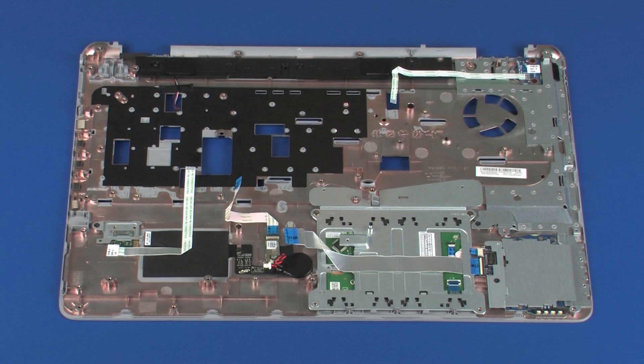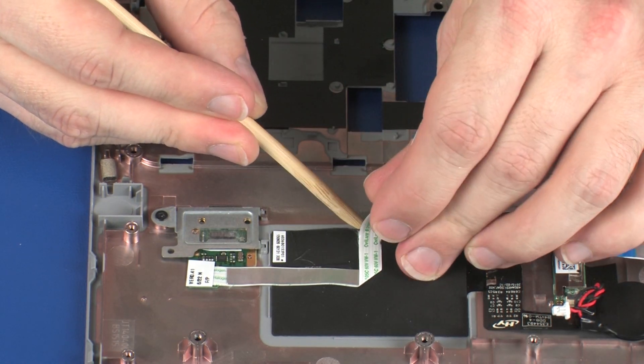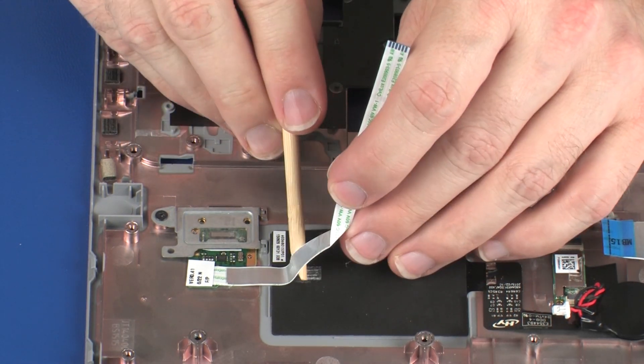Removal Important! Make careful note of the routing of the fingerprint reader board ribbon cable for later replacement. Remove the fingerprint reader board ribbon cable from the adhesive that secures it to the top cover and NFC antenna.